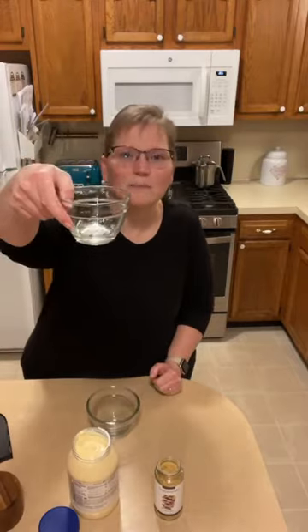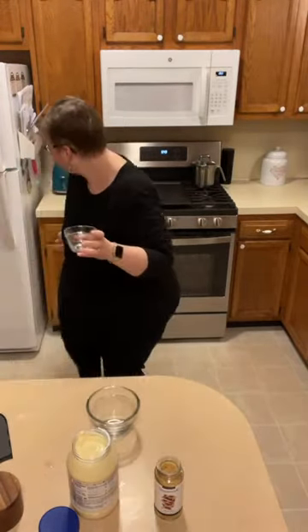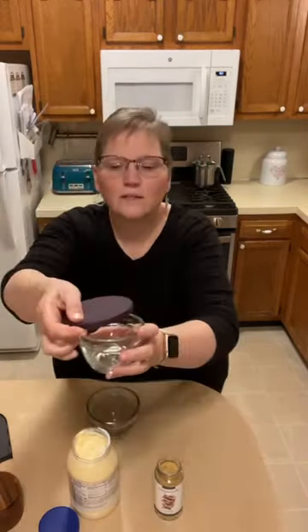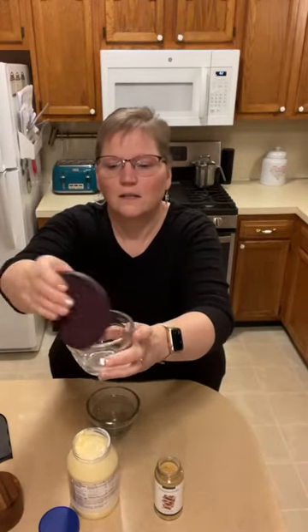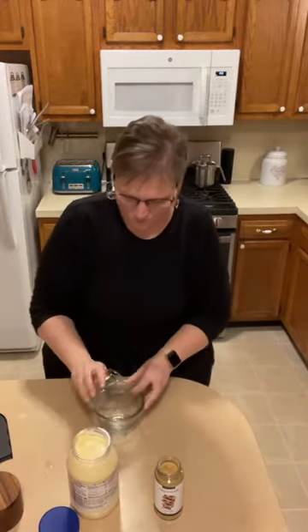I measured out a tablespoon of water in our prep bowls — these come in sets of four with purple silicone lids that go right on top. They also have markings on them so you can use them as measuring cups. I'm going to put the water in now.